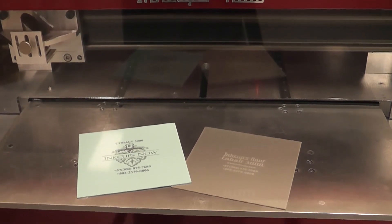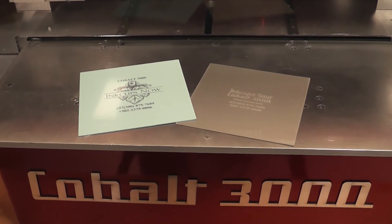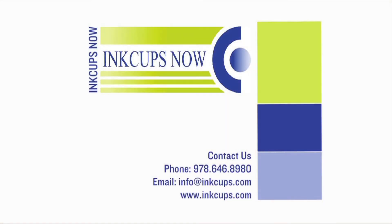Use the Cobalt 3000 to standardize the laser plate making process, improve production, and simplify pad printing. Contact InkCupsNow for more information.